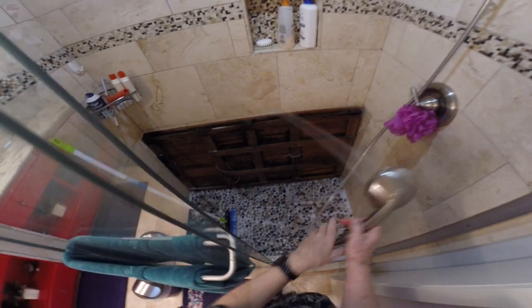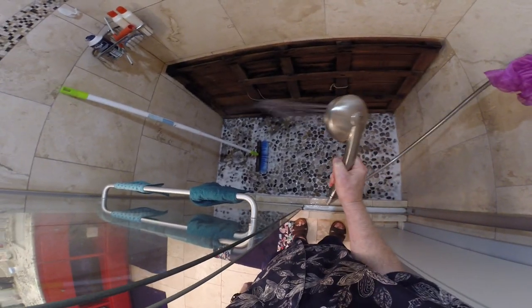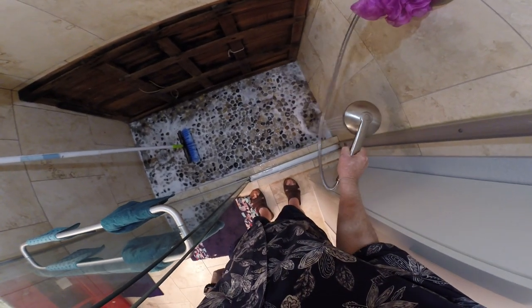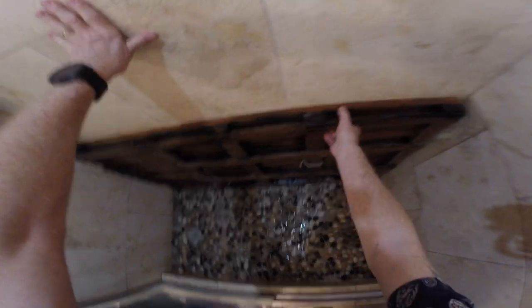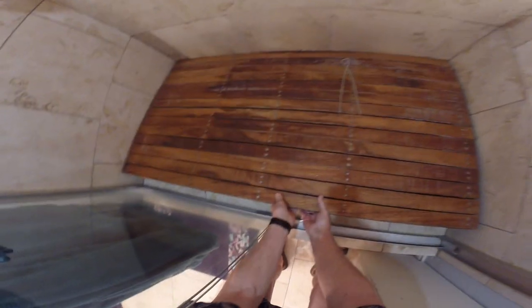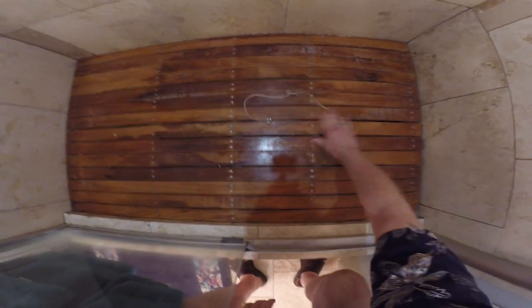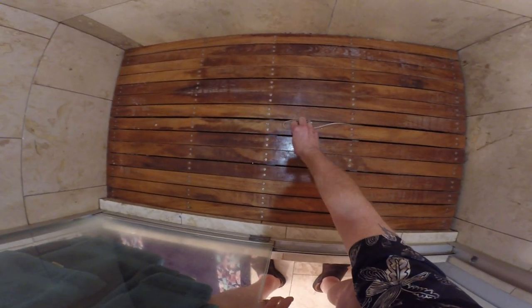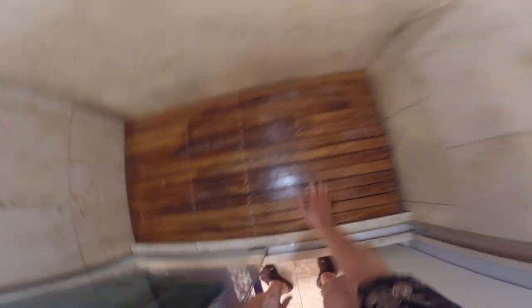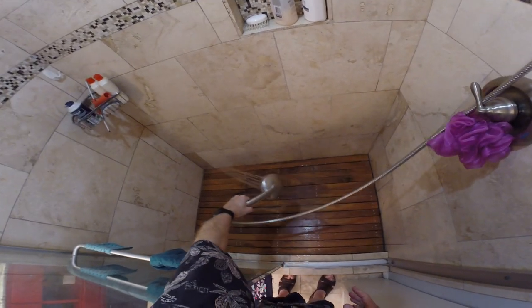Then we rinse things down and put it all back again. Now we've got a clean drain and it'll drain the way it's supposed to. It's simple enough to set this back in place — just watch your fingers, this sucker's a little on the heavy side. Drop it in, then drop the nylon cord back in place, and it's good as new, except for a little rinsing around the edges to get the soap that hides behind it.